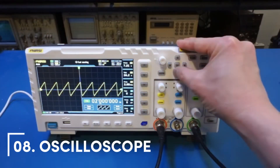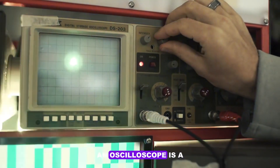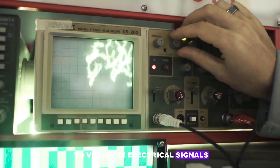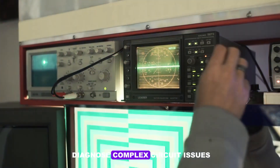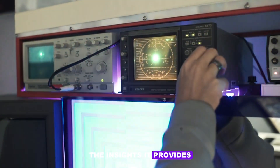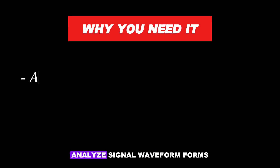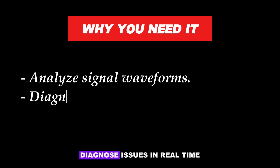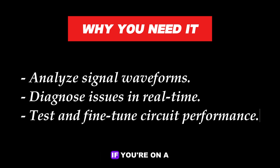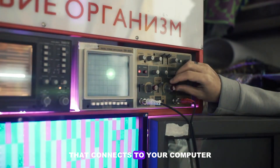Number 8: Oscilloscope. For advanced electronics repair, an oscilloscope is a game-changer. This tool allows you to visualize electrical signals, making it easier to diagnose complex circuit issues. While it's an investment, the insights it provides are invaluable for troubleshooting. Why you need it: Analyze signal waveforms, diagnose issues in real-time, and test and fine-tune circuit performance. If you're on a budget, consider a USB oscilloscope that connects to your computer.